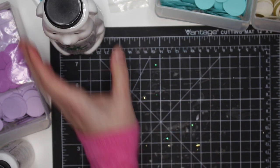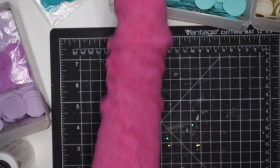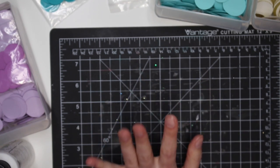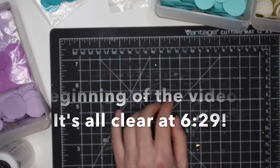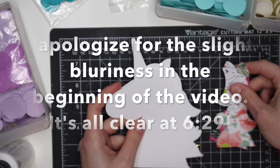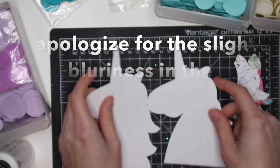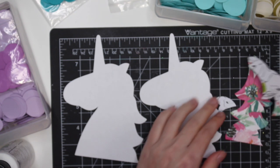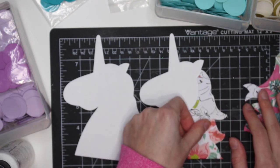We're going to be making some mermaid cards and some unicorn cards. Let me figure out where my bases are — I think I'll make my unicorns first; this seems easier. I'm just going to kind of do a little process and I could do some of this with you guys.